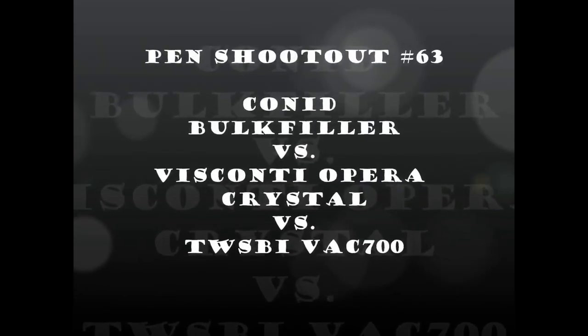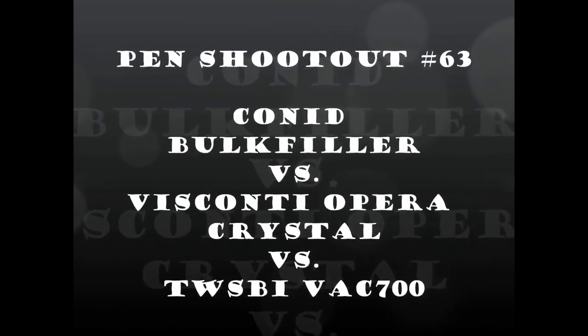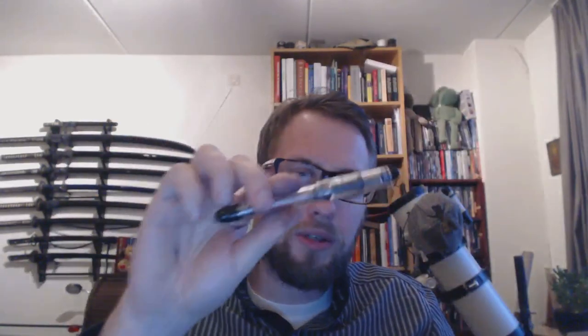It's time for another Fountain Pen Shootout. Today we'll be having a look at three pens — the Conid Bulk Filler, the TWSBI VAC 700, and the Visconti Opera Crystal. Someone suggested in my review of the Conid Bulk Filler that it was too expensive and that the TWSBI VAC 700 was cheaper, and they were correct.